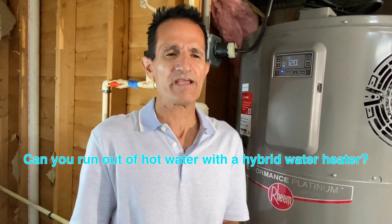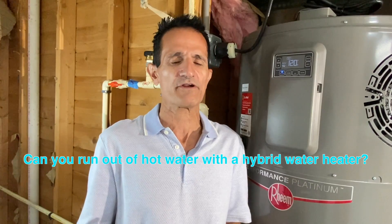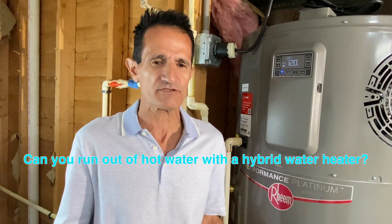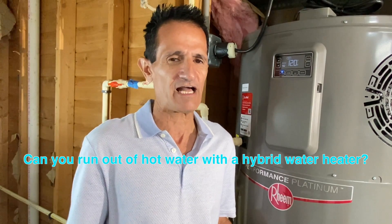Will you ever run out of hot water? Heat pump hot water heaters do have a backup electrical element. Also, if you have a high-demand situation — say, you have family visiting — this unit has a high demand mode, which I'll show you how to set in a moment. I have not experienced any homeowners who have run out of hot water.